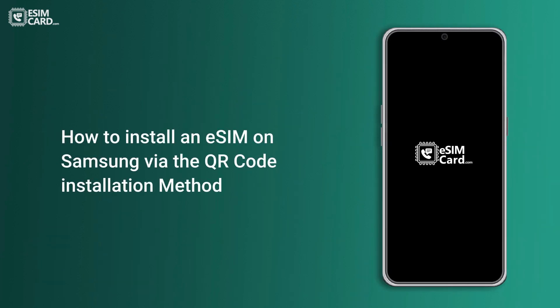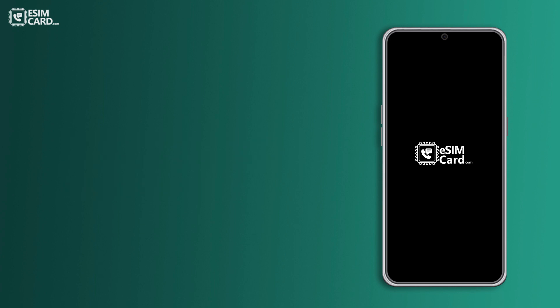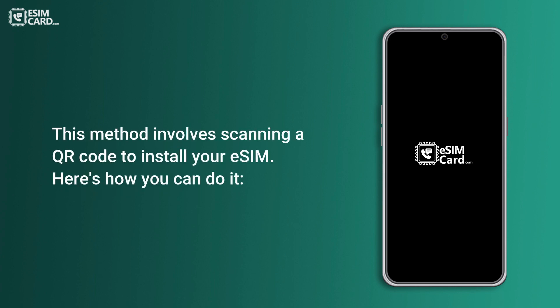How to install an eSIM on Samsung via the QR code installation method. This method involves scanning a QR code to install your eSIM. Here's how you can do it.